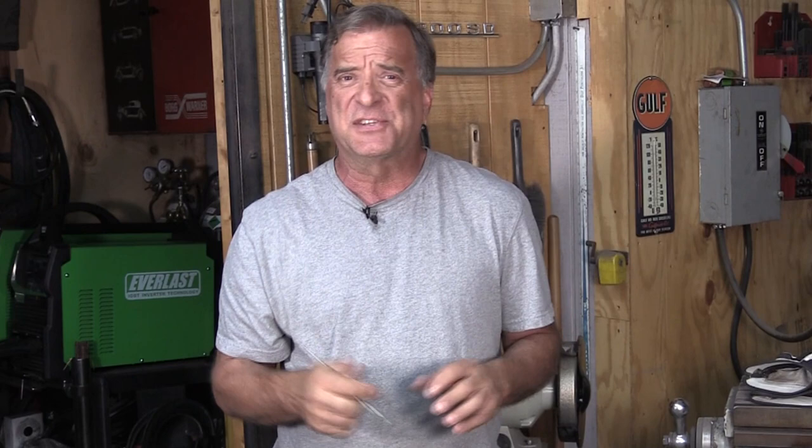A lot of you guys are using a little 4½ inch grinder with a flap disc or something and just sharpening it up on that. Well, you might be causing your own troubles if you're using that grinder and that flap disc somewhere else. Now that flap disc is contaminated with whatever metal you ground with it, and when you come back to sharpen your tungsten with it, you're taking the metal right off the flap disc and impregnating it into the tungsten itself.